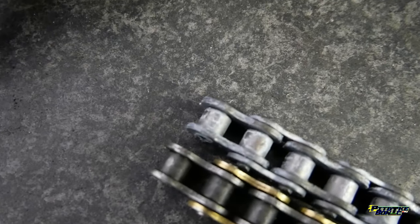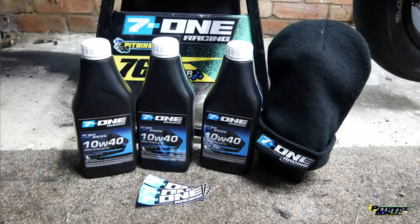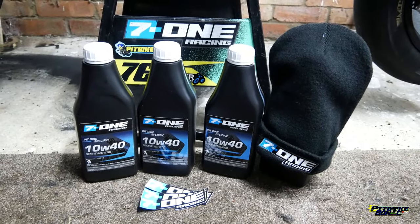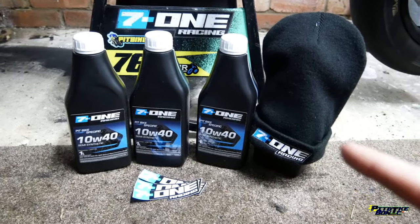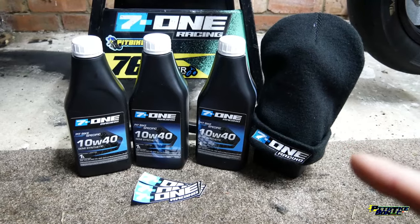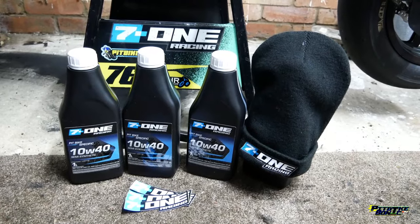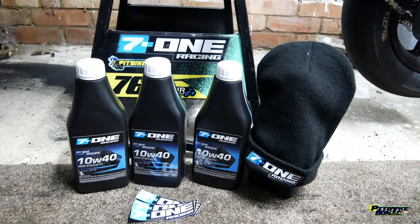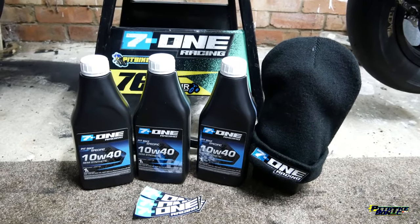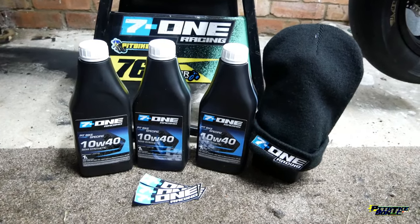As you can see here, this is how much the chain has stretched over just one season - so it's definitely worth getting it changed regularly. Look what the postman has just dropped off - a fresh batch of 7-1 racing oil. Not just some oil, we've got ourselves a 7-1 racing woolly hat as well. Wendy better watch out if I'm wearing that 7-1 racing hat around the paddock. Thank you 7-1 racing oil for sending me a fresh batch out before I go to Spain.